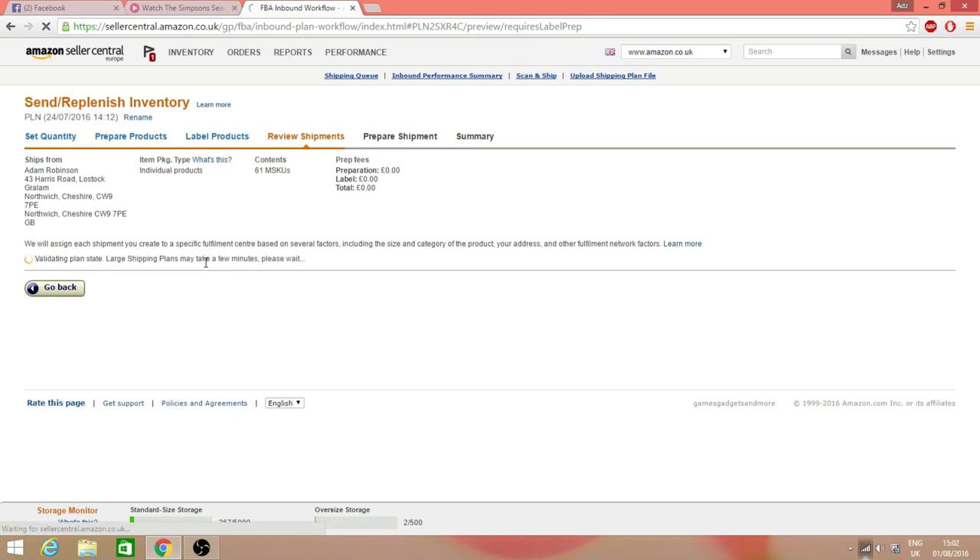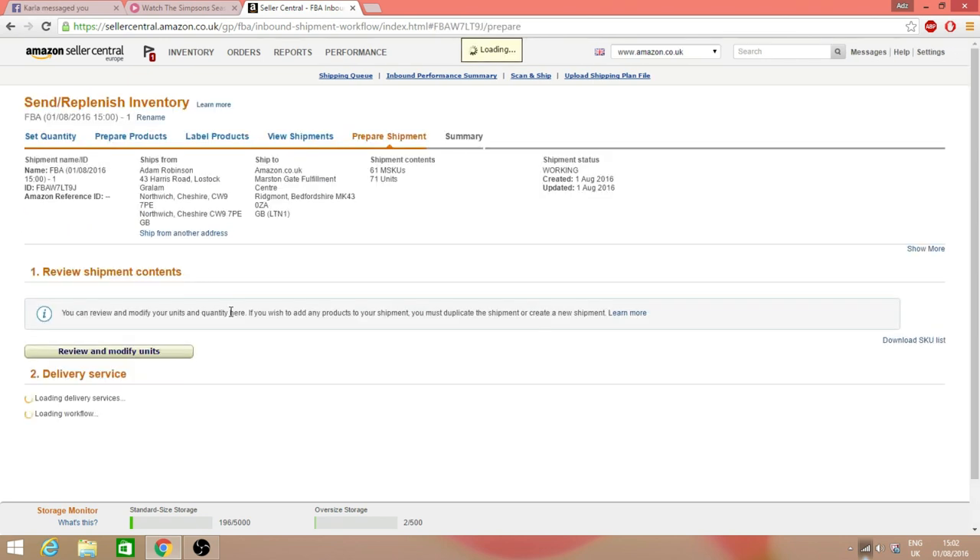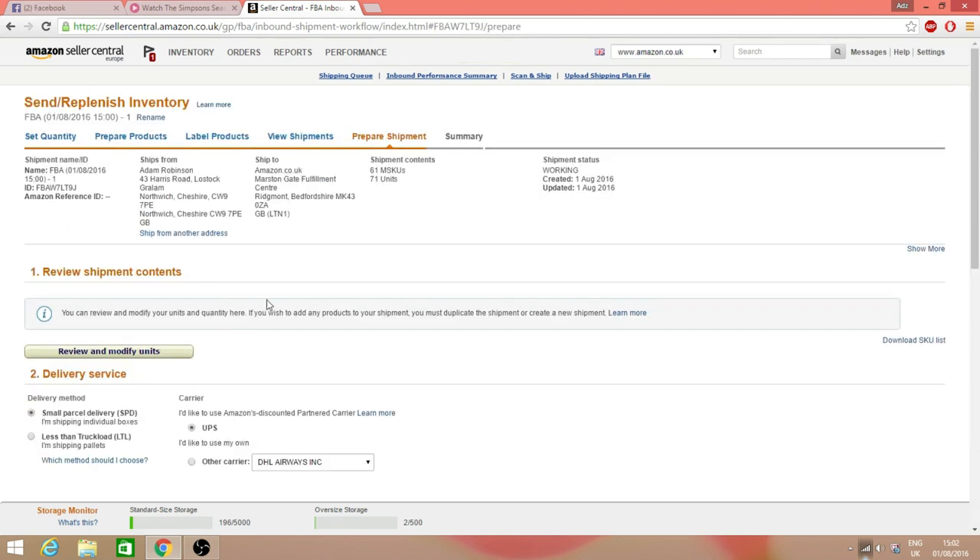This creates and validates the shipment. Then there's an overview of your shipment and you click 'Work on Shipment.' That gives you your delivery options. I'm going to pause the video and show you how I pack my items using void fill and other methods.